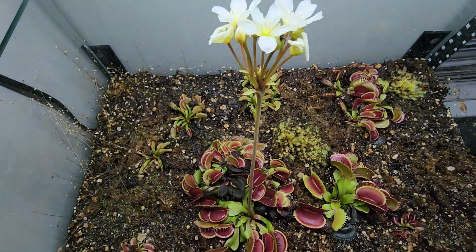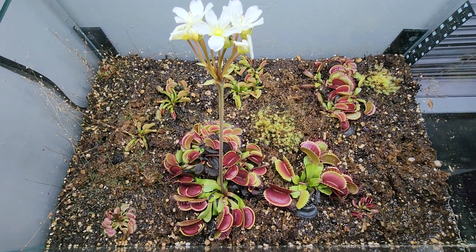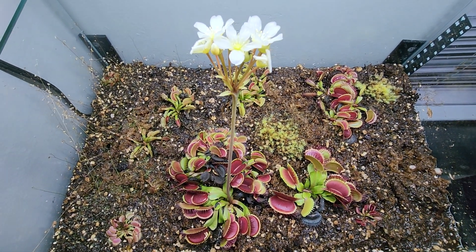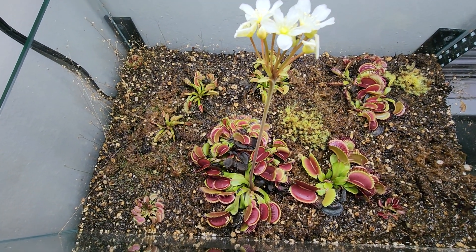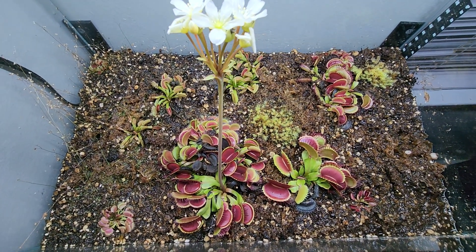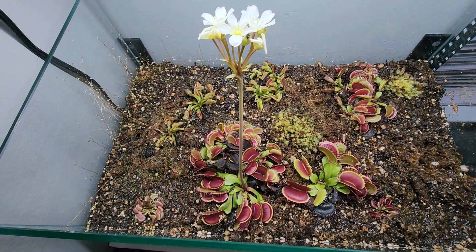I just wanted to show you because I like to brag about my Venus flytraps - I love them, they're amazing. The black traps are normal, don't get weird. Most of us in the hobby trim them out once they become fully black. I will trim them only once a month, once every two months sometimes. I don't go crazy trimming them because I don't care.